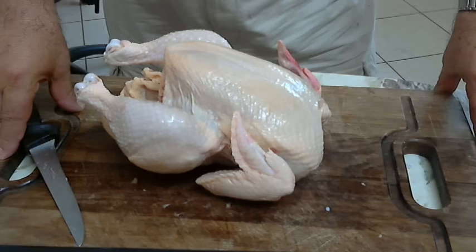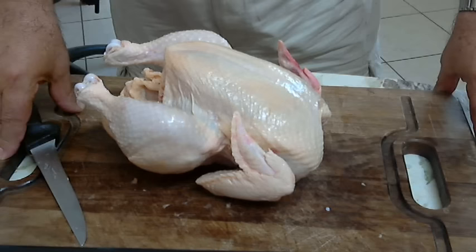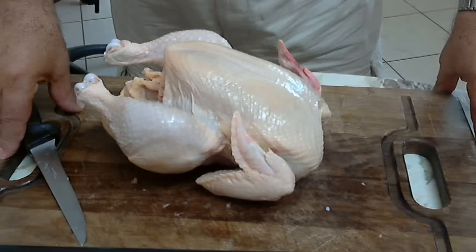Hello there, this is Andros again. Today I will not play the harmonica for you. I will show you how to debone a chicken to make a roll, either a stuffed roll or a galantine or any other recipe.